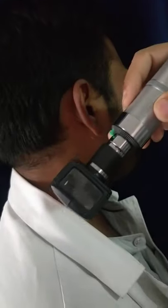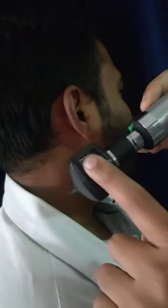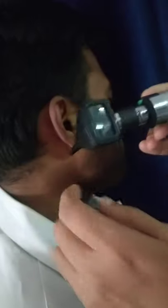This is the otoscope, also known as the aurscope, which has 2x magnification. It has a viewpoint and a lens. This is the opening part where you will have the light.